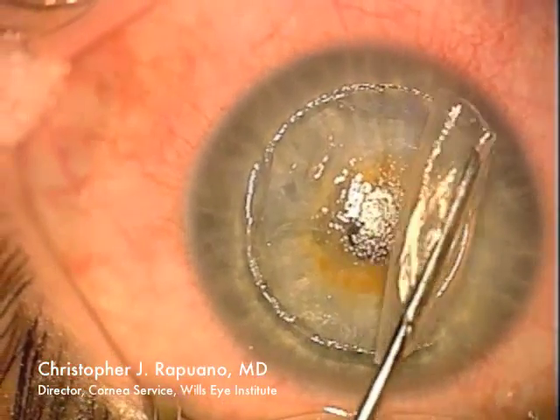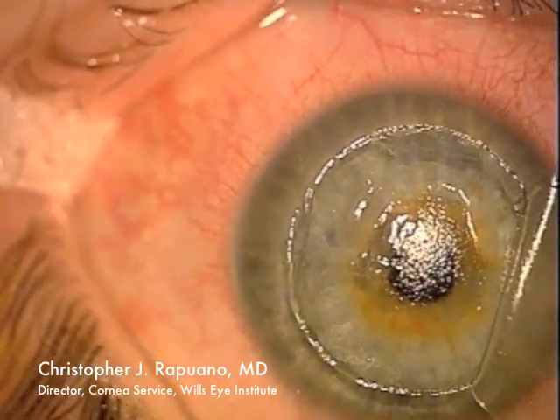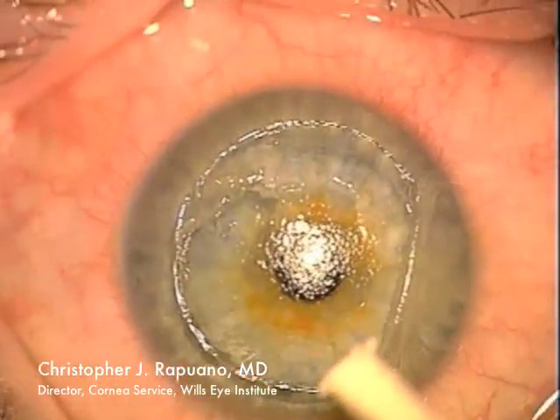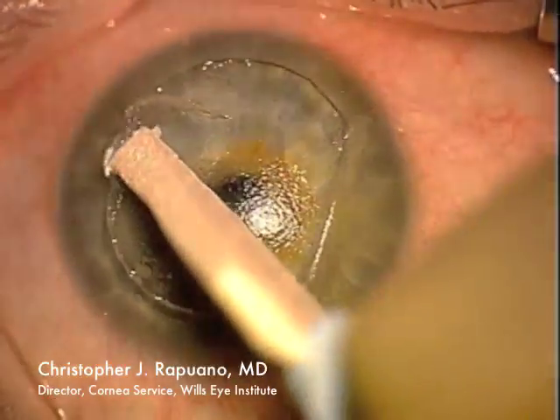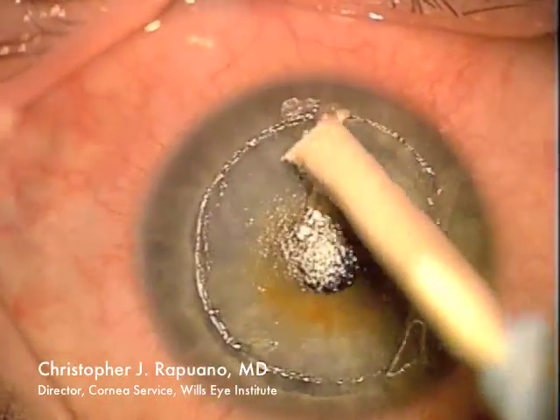Once the entire flap has been mobilized, I can lift it up and out of the way. There are significant epithelial ingrowth cells on the body of the cornea or the corneal stroma. Here I'm lifting them up with a Wexel cellulose sponge.